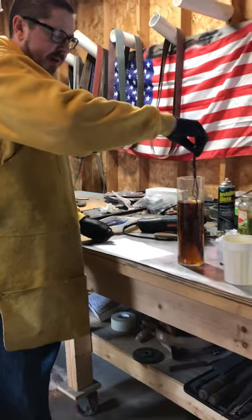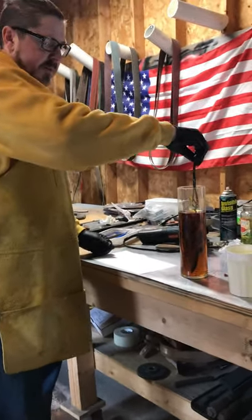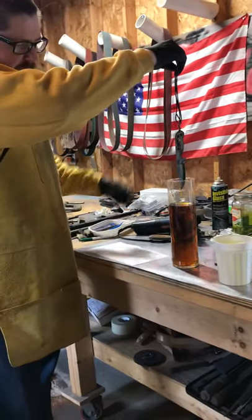The outer edge or the outside of the knife isn't really going to take an etch because it's stainless. Pull it out and see what we got — beautiful etch there.